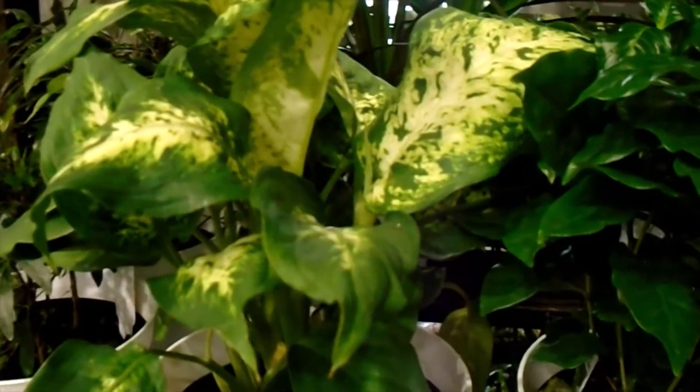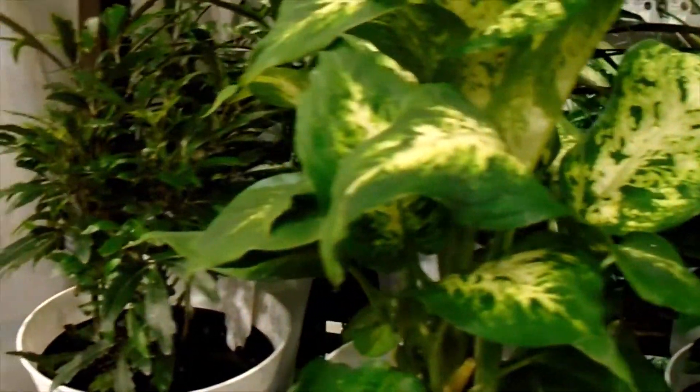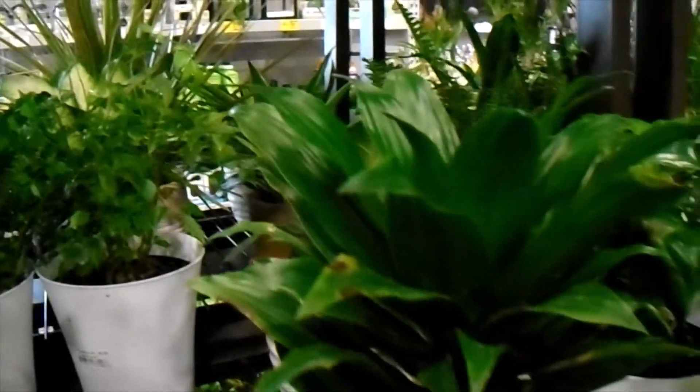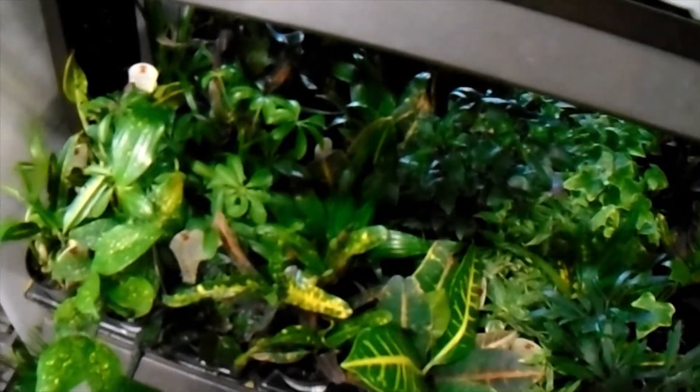It's a Dieffenbachia here — they can definitely grow pretty big, again in the right conditions. And then more Dracaenas. Dracaenas everywhere. Some more Dracaenas — they're everywhere, all different types of species.